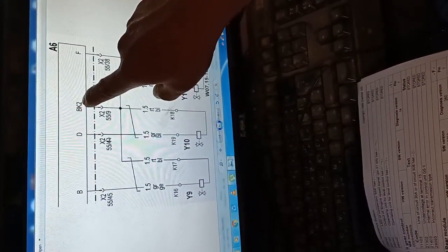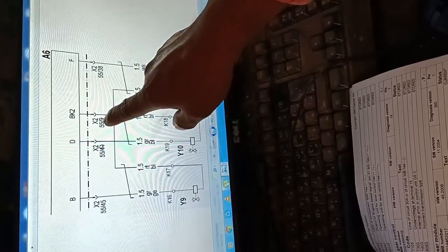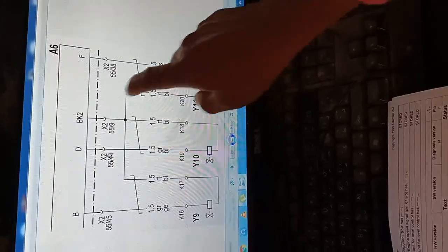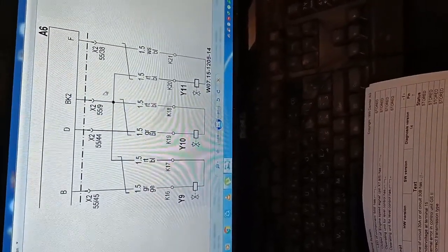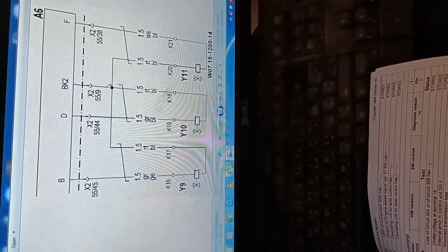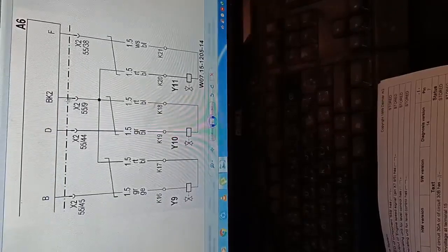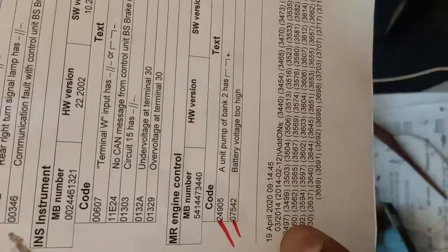Here is the wiring diagram. You can see bank 2 — BK2. Bank 2 is one wire coming into pin number 55, connector X2, pin socket number 9. So X2-55-9 is the bank 2 pin. I find it here — there is a junction going to each control unit common ground. I now know the location: bank 2 is at X2, connector 55, pin number 9.